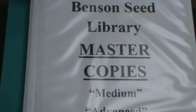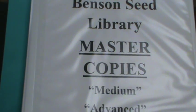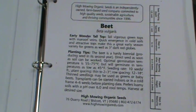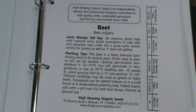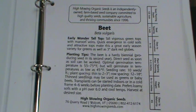So we came up with a new plan. We came up with an idea to have a notebook of the master copies. Inside this notebook are all the seed packet instructions. At the time the patron checks out seeds, they will be given a photocopy of their seed growing instructions.